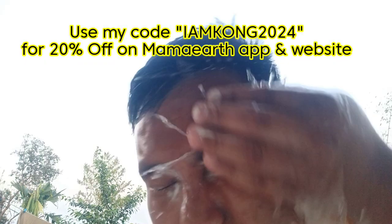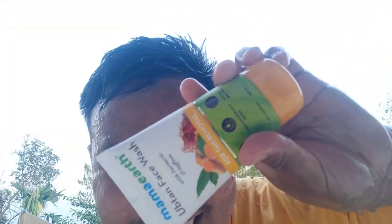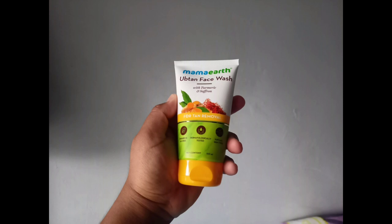So friends, if you want to get this Mamaearth Ubtan Face Wash, you can use my code which is on the screen right now. Friends, as you all know, Mamaearth is free from harmful chemicals and all natural. And every time you buy a product from Mamaearth's website, they will link your order to a tree which they will plant. The exact geolocation, the picture and the species of the tree will be sent to you.